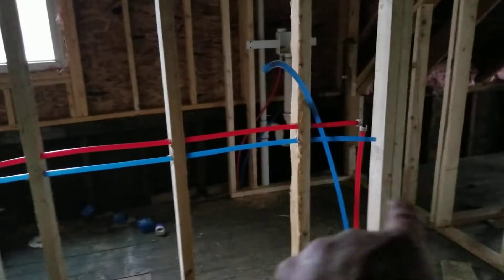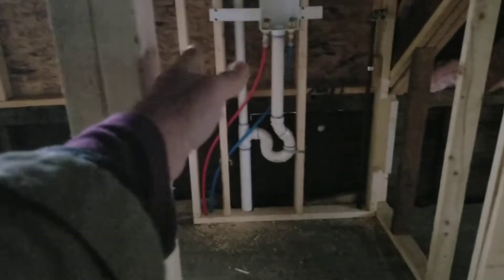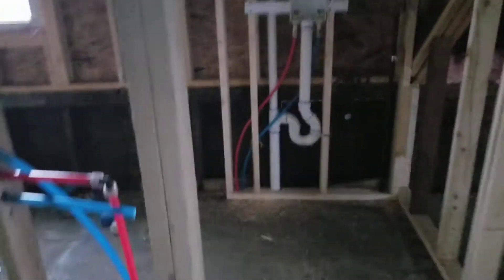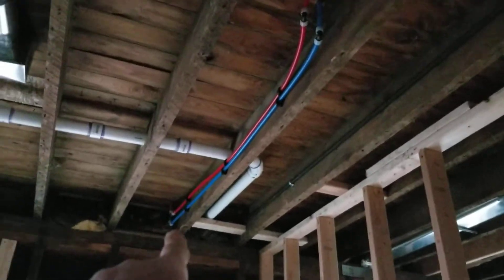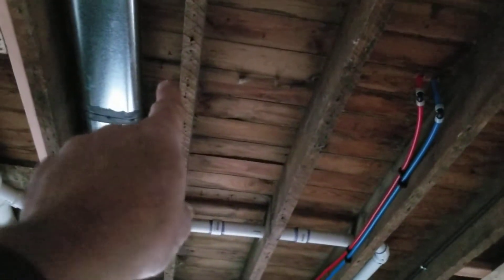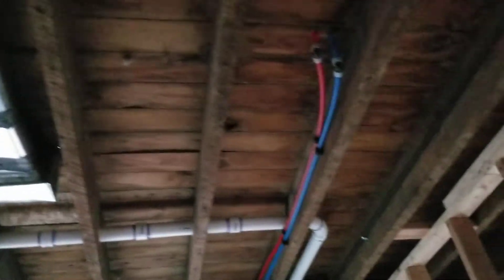Sorry about that. This door did not get framed, but remember we need one door going into the bathroom and one door going into the laundry, so we're gonna end up with a partition wall somewhere where those double studs are. Down here, those lines coming in are to feed the laundry in the back — that's where they came up — but they're gonna have to come over here so we can make that door up there.